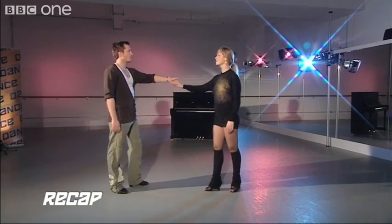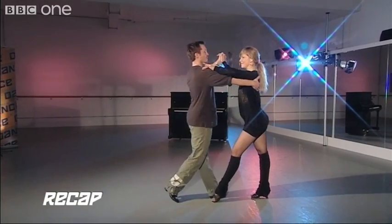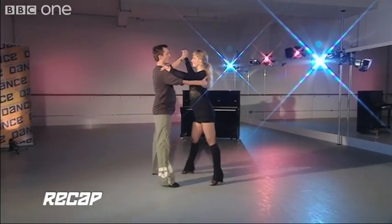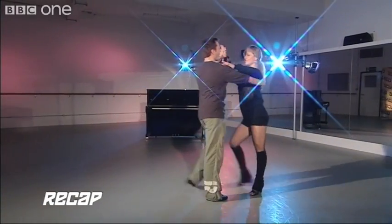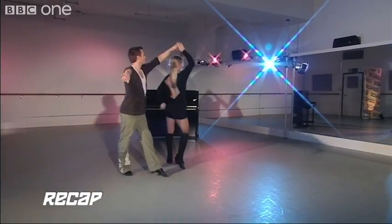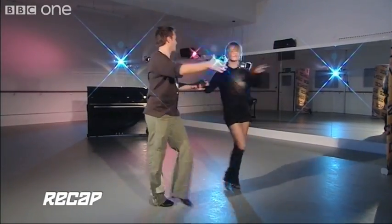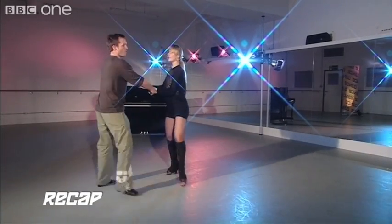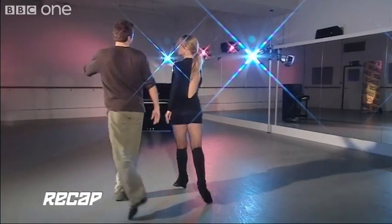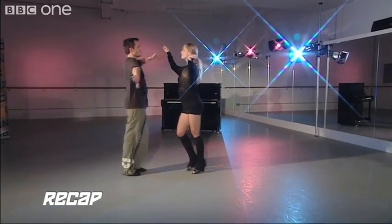Let's do it from the top: one, two, three, cha-cha, one, two, three, cha-cha, one, two, three — underarm — two, three, cha-cha, one — New Yorker — two, three, cha-cha, one, New Yorker — ready for spot turn — one, two, three, cha-cha, one, two, three, cha-cha, one.